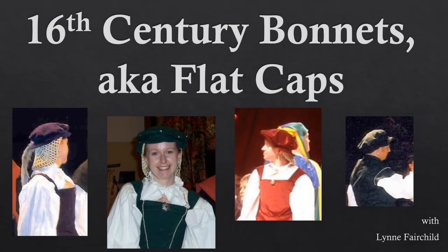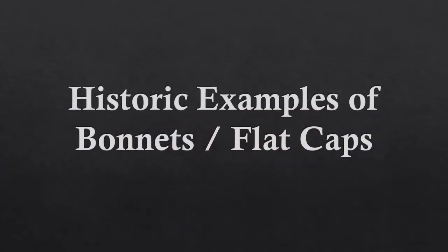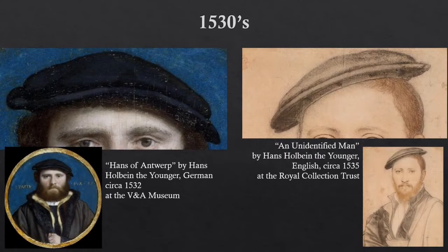Welcome to today's discussion on 16th century bonnets, otherwise known as flat caps. Here are just a few historic examples of bonnets from the 1530s to the 1560s.